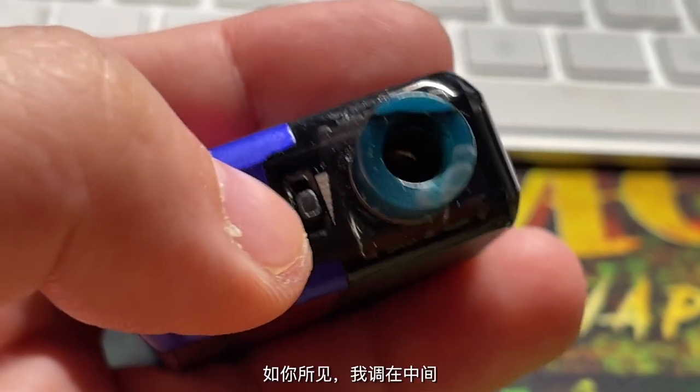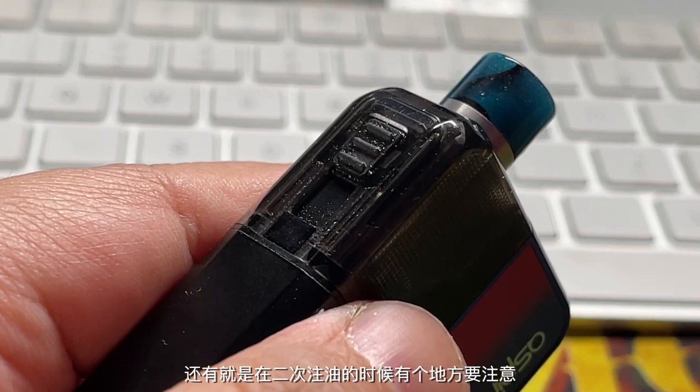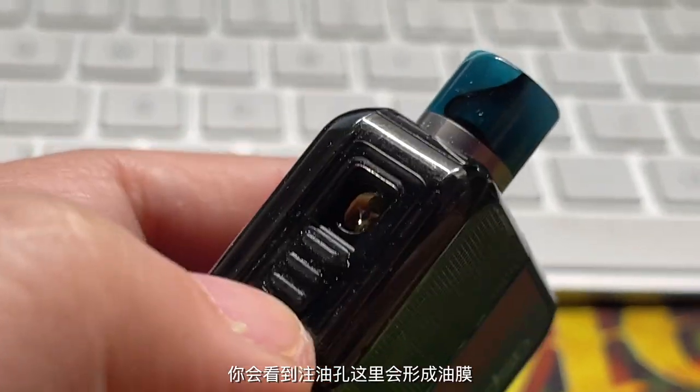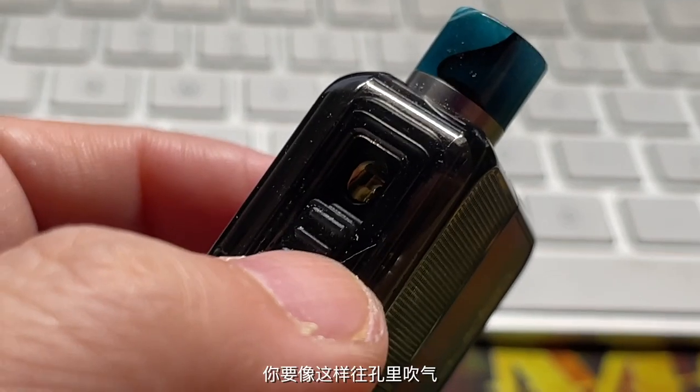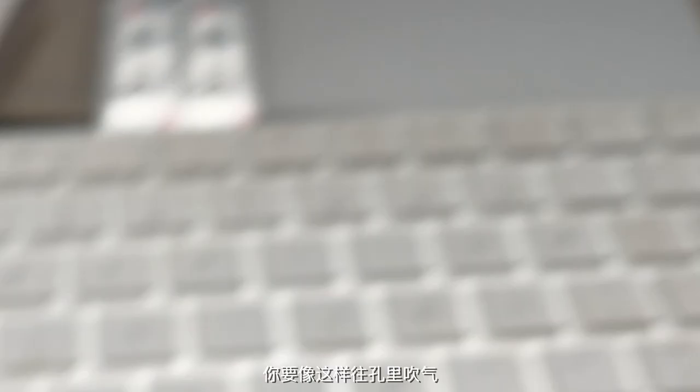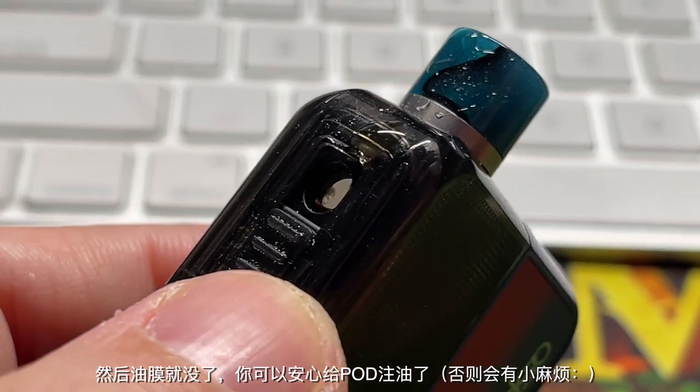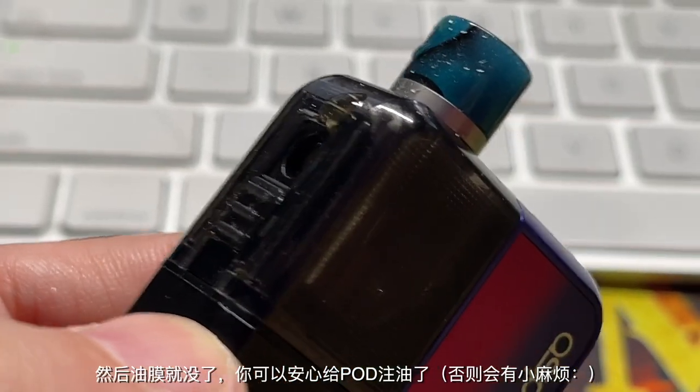One more thing — the airflow adjustment on the Block is at the side of the mouthpiece. I keep mine in the middle position. There's one small issue: when you're refilling juice, you'll see a juice bubble form. You need to blow air into the hole first, then the bubble will be gone and you can start refilling the pod.